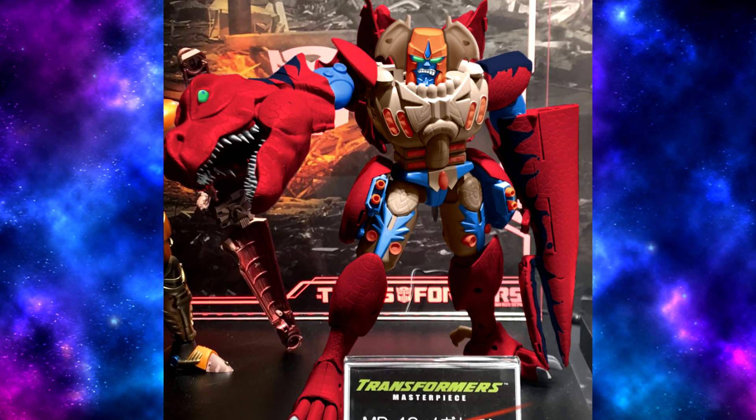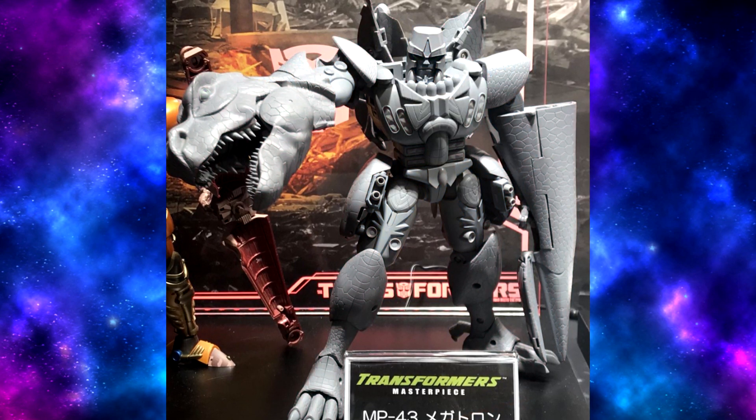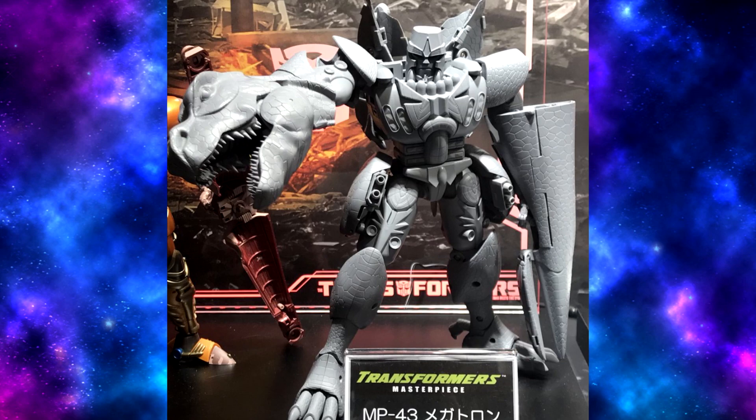Other than that, I don't see what else they can repaint them into, but still that's a lot of repaints for one mold. Anyways, I think that's my thoughts on this awesome-looking figure. Let me know what you guys think down in the comments.